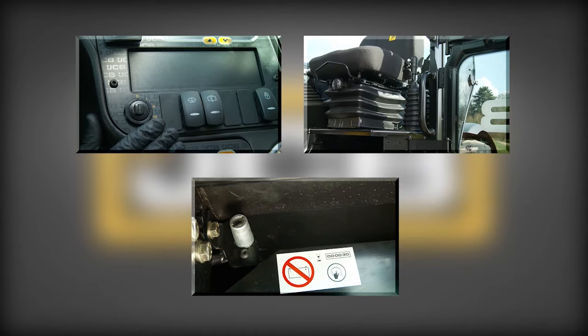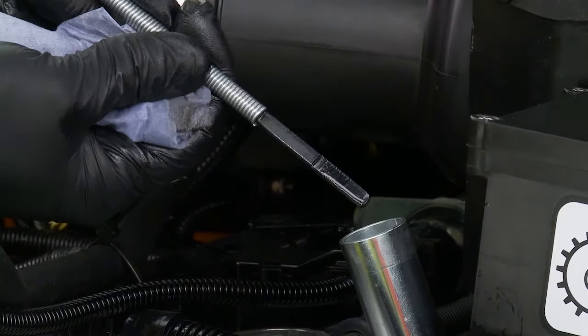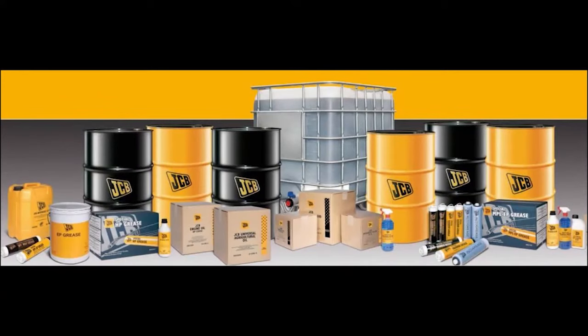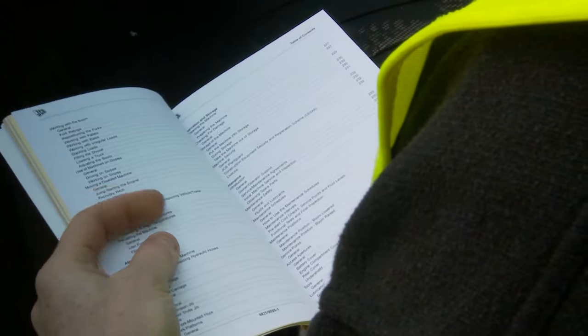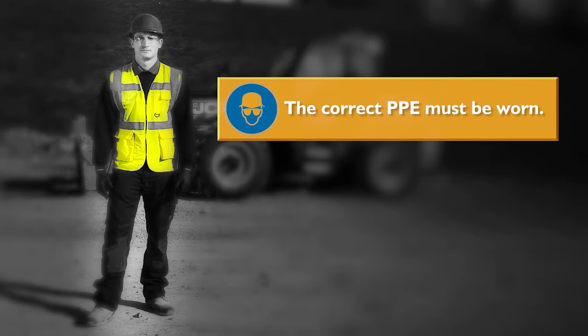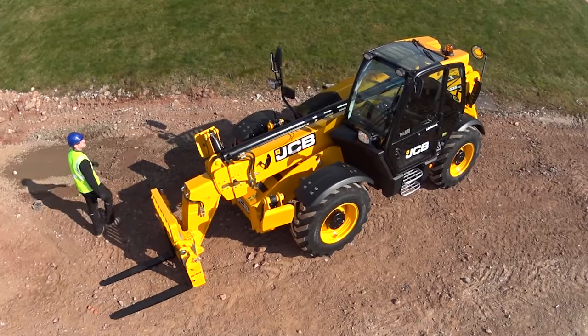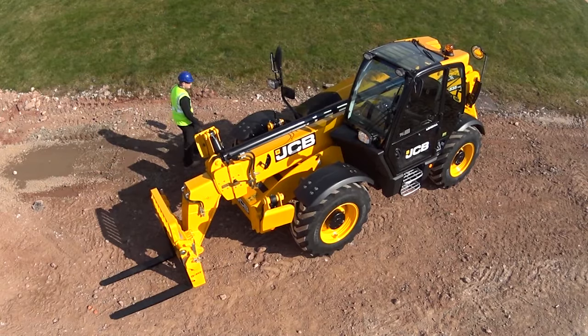The machine fluid levels should be checked every morning before starting the machine. Each site should hold the relevant oils and coolant so that the levels can be maintained. The correct fluid types can be found in the operator's manual. While checking any machine fluids, the correct PPE must be worn. Ensure any spills are cleaned up and waste disposed of correctly. Open the engine cover — you'll need some clean rag or paper roll to check oil levels.